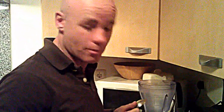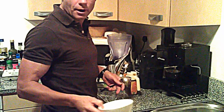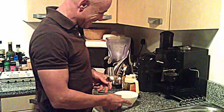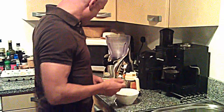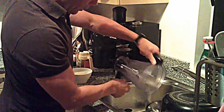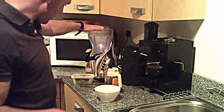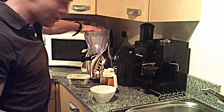Some people use MCT oil, which is the oil that's in coconut oil. I just use coconut oil. You can use it on your skin as well, or on your hair if you have any. Let's empty the blender — you can use a hand blender as well, just once you have a container. I use my trusty Kenworth smoothie maker.